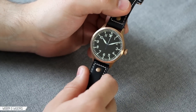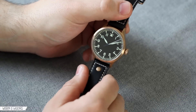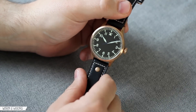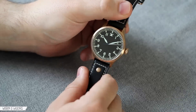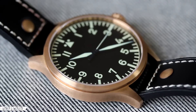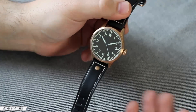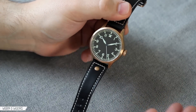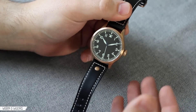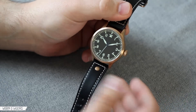Hey everyone, this is Blake with Worn and Wound and today we have in for review the Archimede Pilot Bronze. We're really excited to have this watch in. It's obviously by Archimede, the company really known for making Pilot watches. What makes it stand out is that it's got this really beautiful bronze case — it's the only bronze Pilot watch we're aware of on the market. And it's $700 US shipped from Archimede. We think it's a tremendous value given the build quality, the aesthetic, and the finishing on the watch. So let's take a closer look.